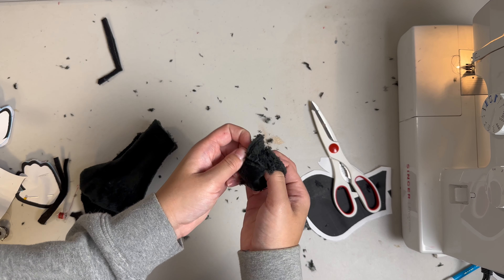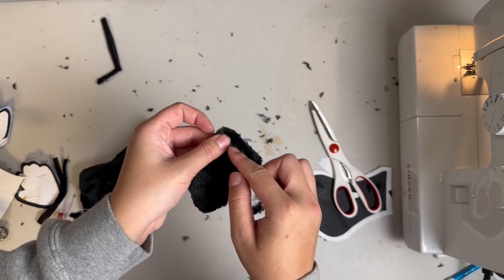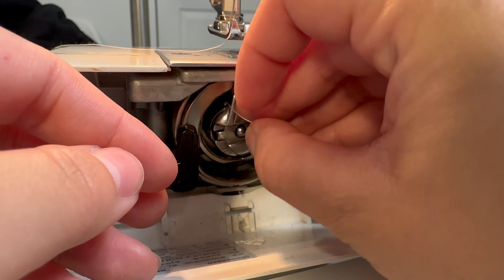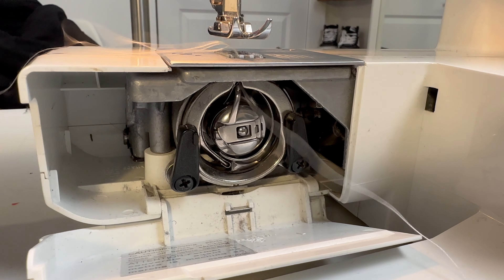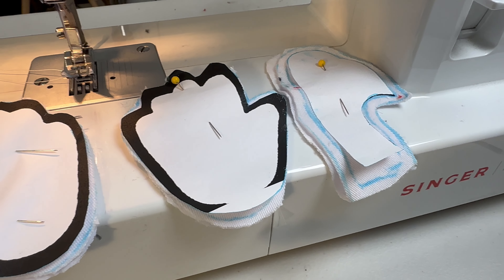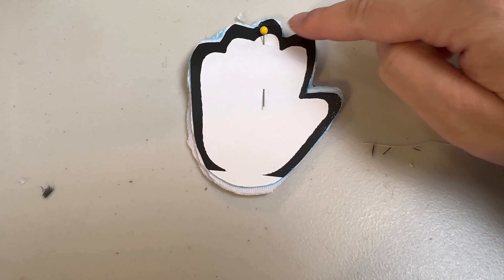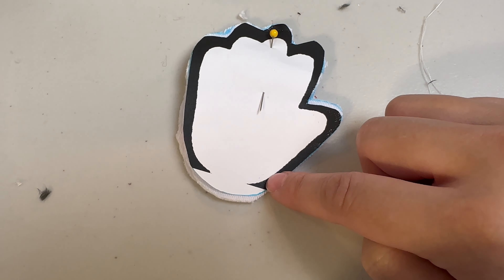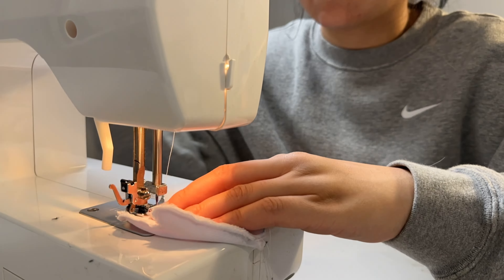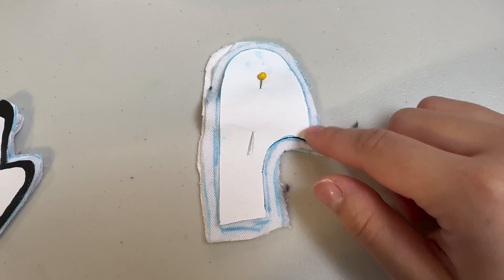We're ready to get sewing. Let's start with our black pieces first — we're going to thread our sewing machine with black thread. For the arms, we're going to do a zigzag stitch along the edge as a faux serge edge all around. Next, let's do the boots and feet and the eye. We're going to need a straight stitch all the way around with a quarter inch seam. Now we have our boot — let's make sure we don't have any gaps in our stitching. I just use a pencil to poke around to see if there are any holes.